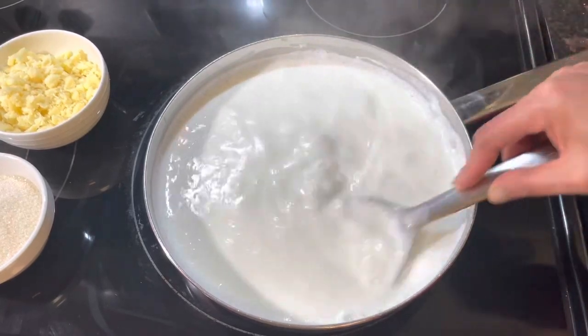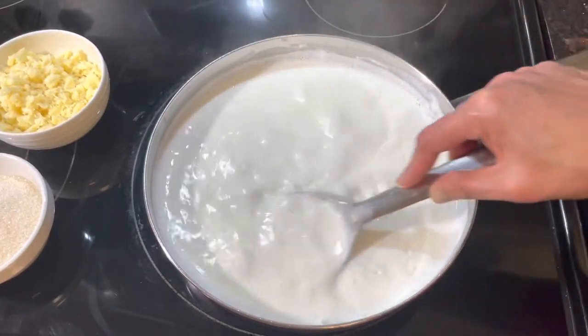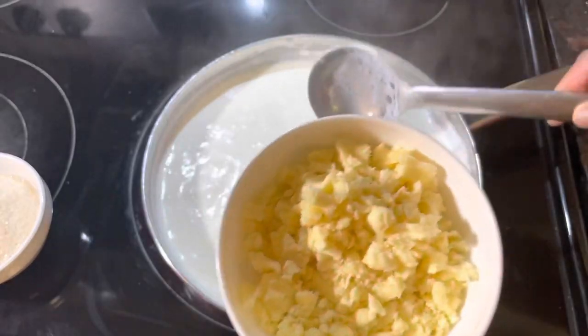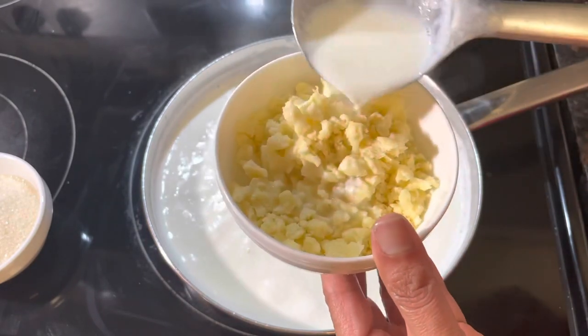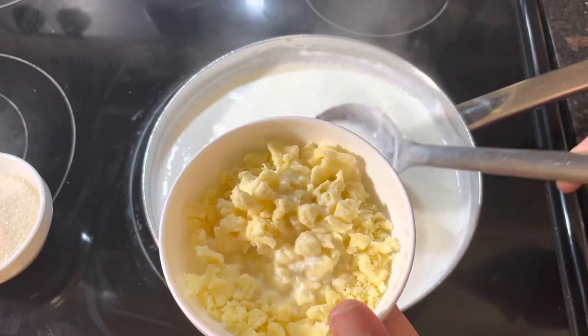We have to mix the milk from the bottom of our pan. I added a little milk into the khoya and I am going to make a paste.